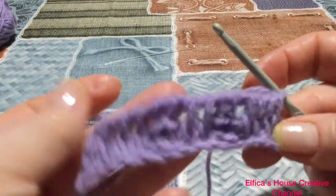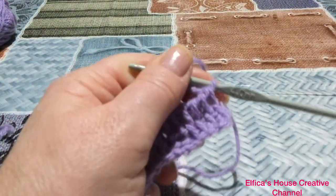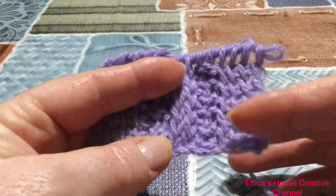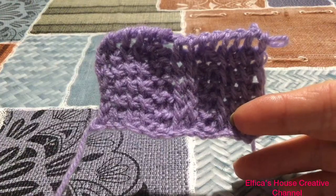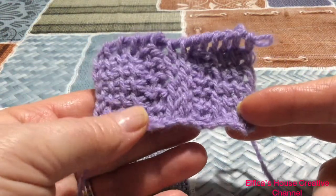Potete aumentare i punti su cui lavorare; naturalmente poi dovrete adattare voi lo schema e la sequenza. È così come vi si presenterà la vostra lavorazione. Questo è il campioncino fatto pari pari con lo schema che vi ho allegato: una lavorazione molto basica, adatta a tutti.